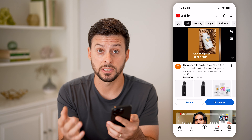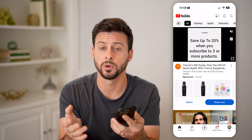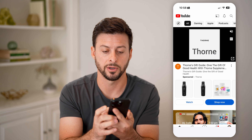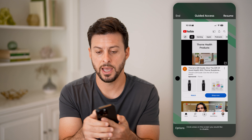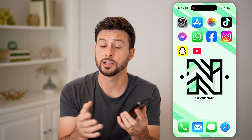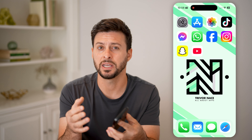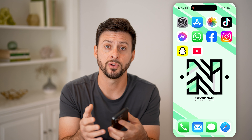If you want to disable Guided Access — let's say your toddler is done watching whatever they're watching — you're going to tap the side button three times again, then enter in that passcode. Hit End in the top left, and just like that Guided Access is ended. You can get your phone back from your toddler or your baby. It has prevented them from doing anything else except watching that specific YouTube video.